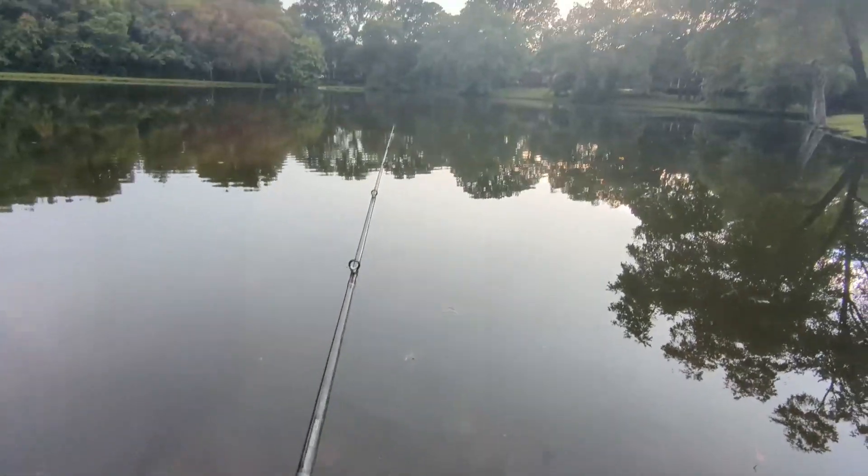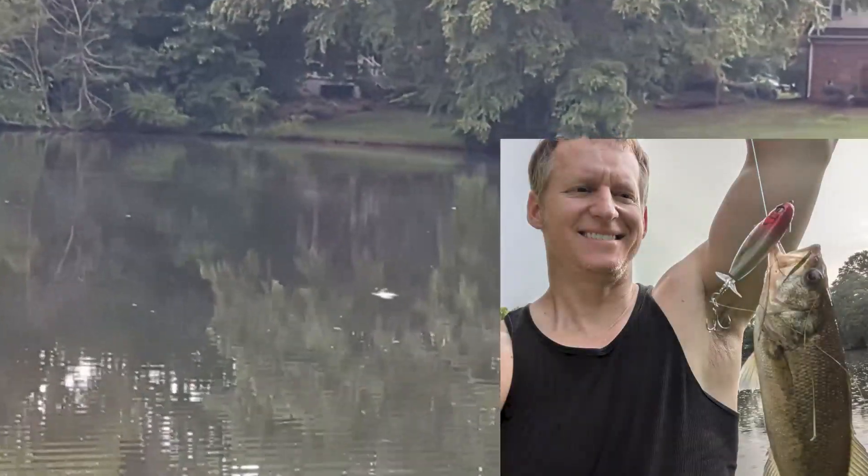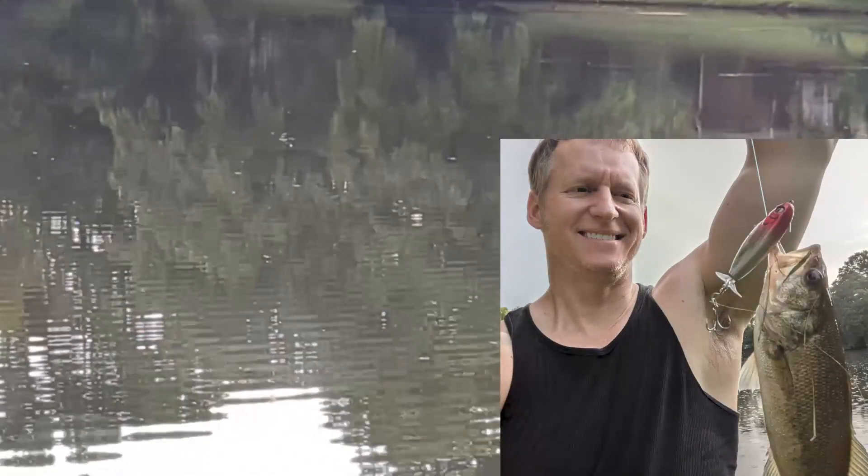I wouldn't have believed it unless I'd experienced it, but literally on my first day using this lure I was able to catch a bass. Full disclosure — this company did send these to me and asked for an honest review, and hopefully that came across in this video. Happy fishing and we'll tie to you soon.